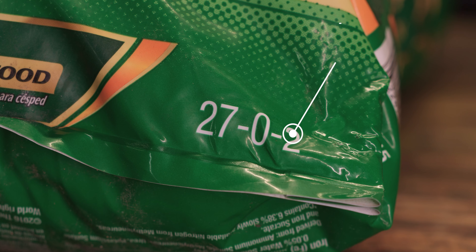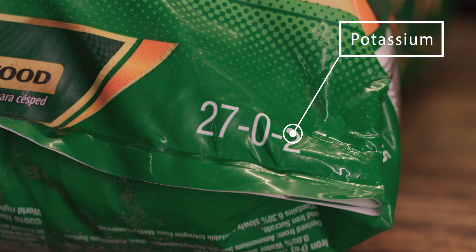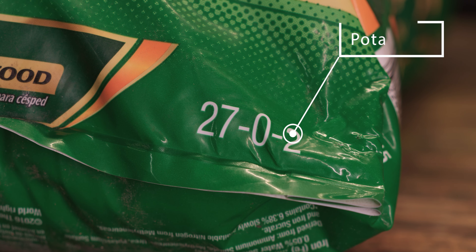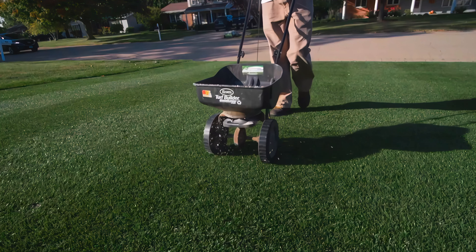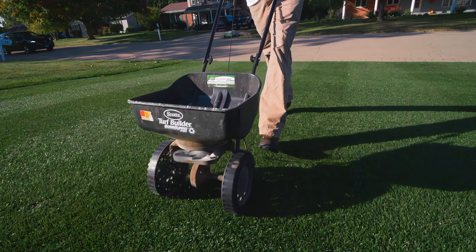The last macronutrient you'll see on a bag of fertilizer is potassium, and for the plant it plays a role in water management — it helps regulate how much water and gas enters and exits the plant. This is why there are products like 7-0-20 stress blends that you would want to apply during the most stressful time of the year in mid-summer.